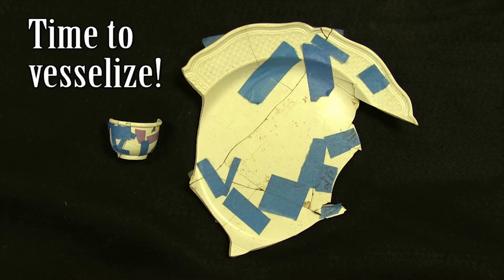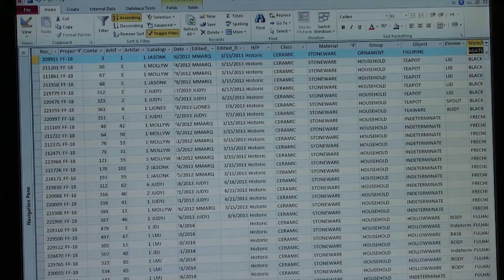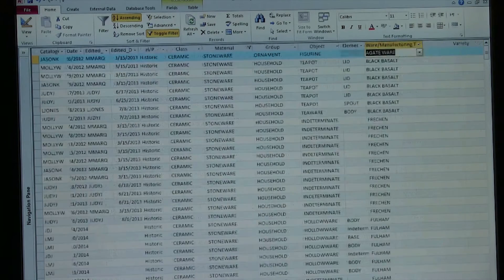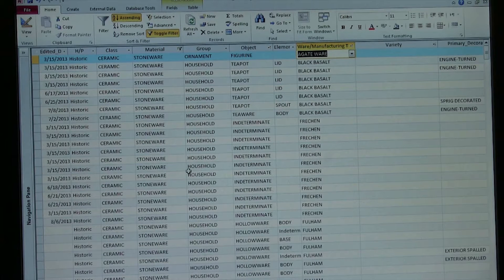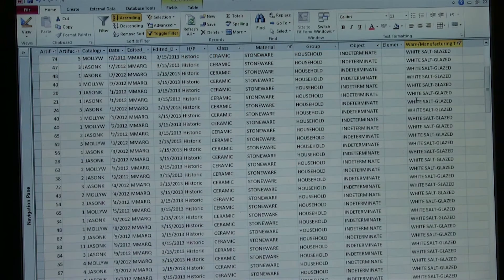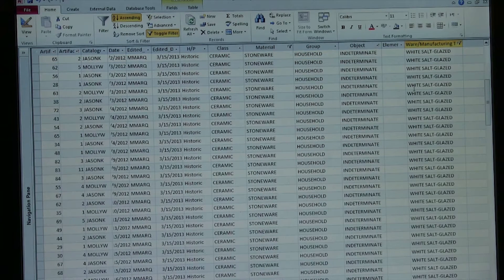And now Lauren is going to show us all the steps in the vesselization process. The first step is locating all of the artifacts of a certain wear type, and we use our database to do this. We have catalogued over 750,000 artifacts, and from them we're going to filter for only the white salt glaze, which is the project we're working on right now — coming up to Wear Manufacturing Technique and selecting only the white salt glaze. Now that we have a list of the artifacts we need, we can go get them from storage.